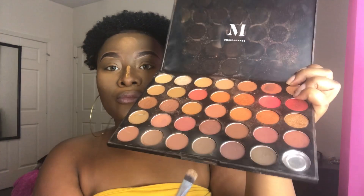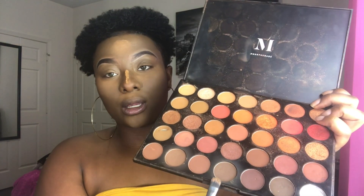Now that the powder is on my face, I'm going to go back in with my Morphe palette and touch up the nose just a little bit. I'm going to take this brush with a flat end, go back in with this shade right here, and just hit the nose like that.